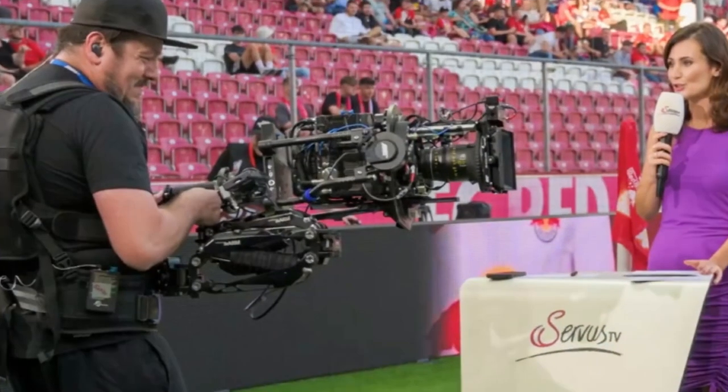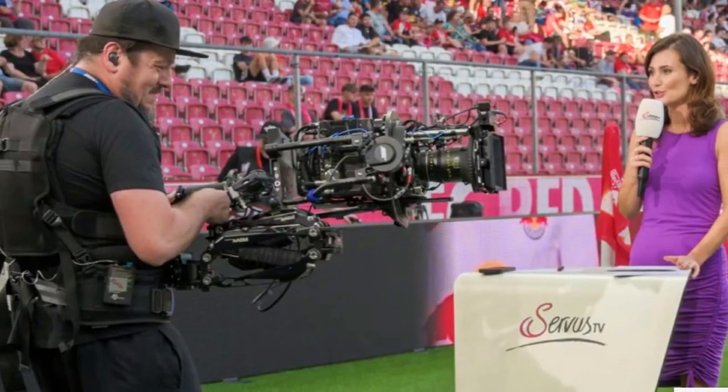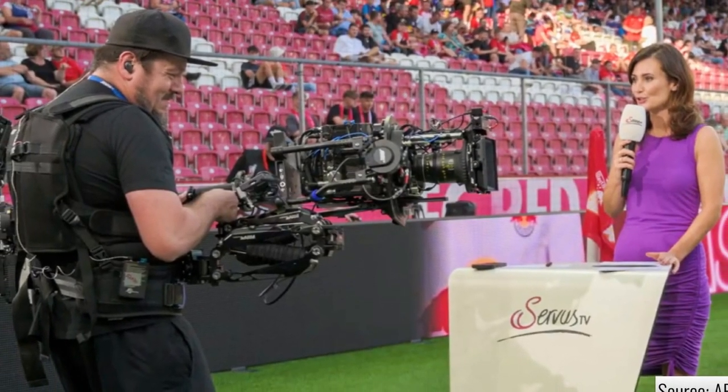And now, all this camera kinetic goodness comes to broadcast. Read more about it on ymcinema.com.